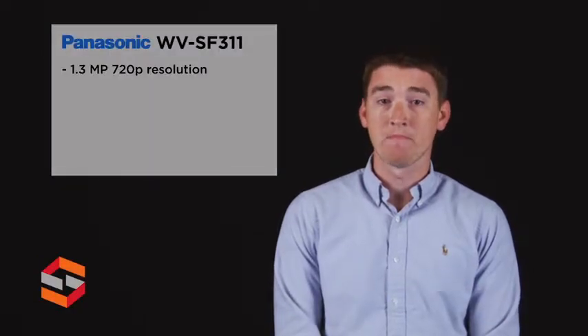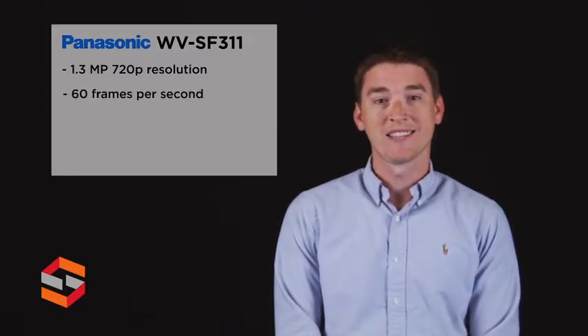Hi, this is Ryan with ScanSource Security. Today's product highlight will cover the WVSFV311 from Panasonic. The SFV311 is a 1.3 megapixel IP camera that can capture 720p resolution at 60 frames per second.